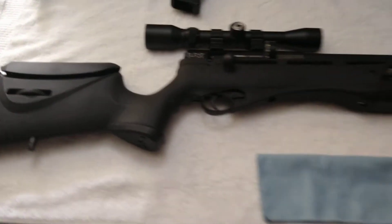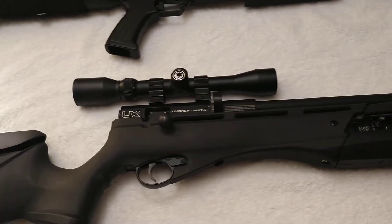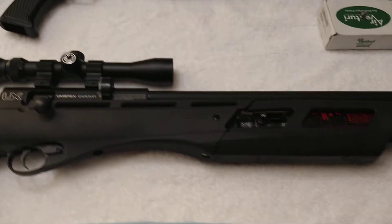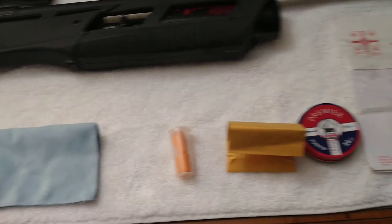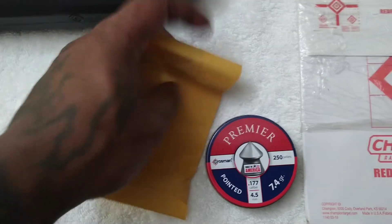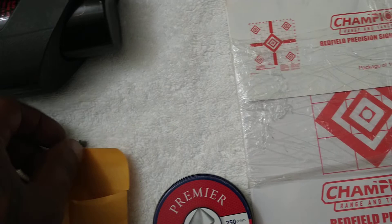The Gauntlet performed extremely well. This is my Gauntlet in .177 — it performed extremely well. I was able to zero in with no problem. Groups were pretty much hole on hole. Everything worked out good. Took me maybe four or five shots to get zeroed in. I was using some Crosman Premier and also some Meister Kugeln pellets as well.